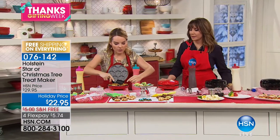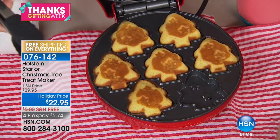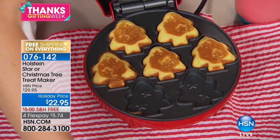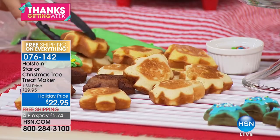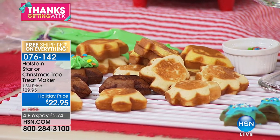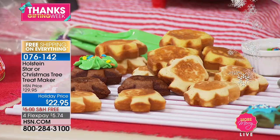Look how absolutely perfect these came out — top and bottom nicely cooked. I'd love to do cornbread in here too! Let them cool on a wire rack — they'll harden up perfectly and then you can ice them. You don't want to put icing on while they're warm or it'll just roll right off — same as you would do with regular cookies. Make a station!